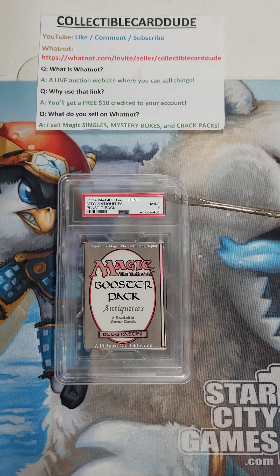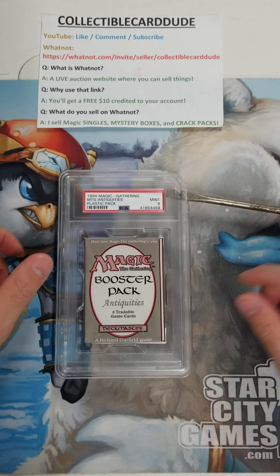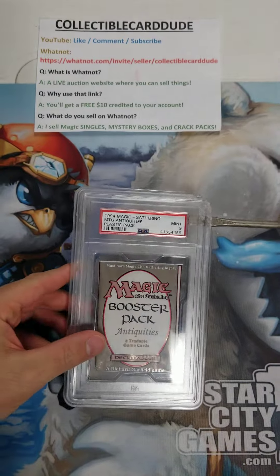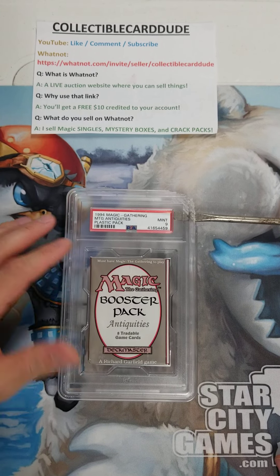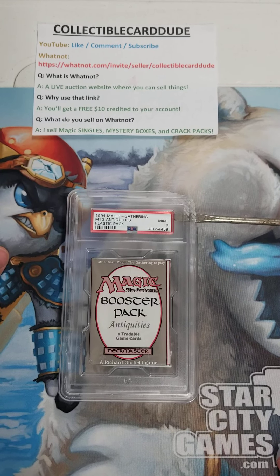I like to sell Magic singles, mystery boxes, crack packs, and I've been doing a lot of color breaks lately. If you're on Whatnot already, give me a follow — you never know when I'm going to pop up and do some openings. Today we're opening an Antiquities booster pack case from PSA. I already took the time to crack the case, and I'm opening this because I received it from Amazon and I paid significantly under what I felt was true market value.